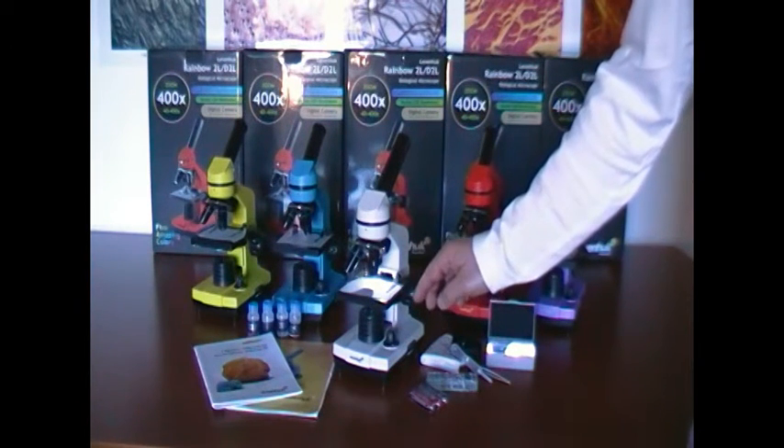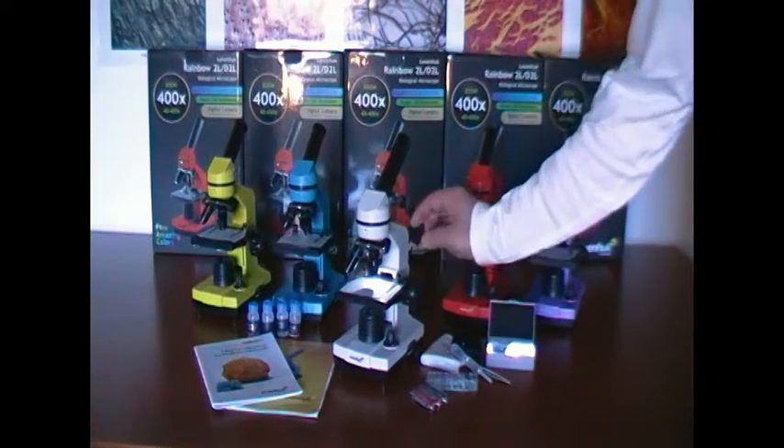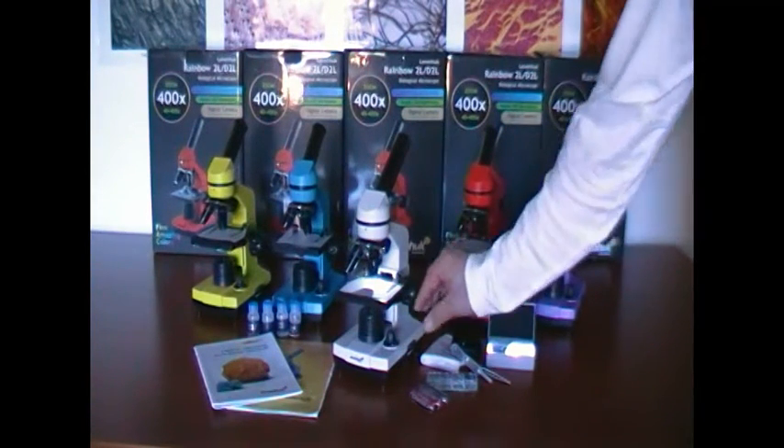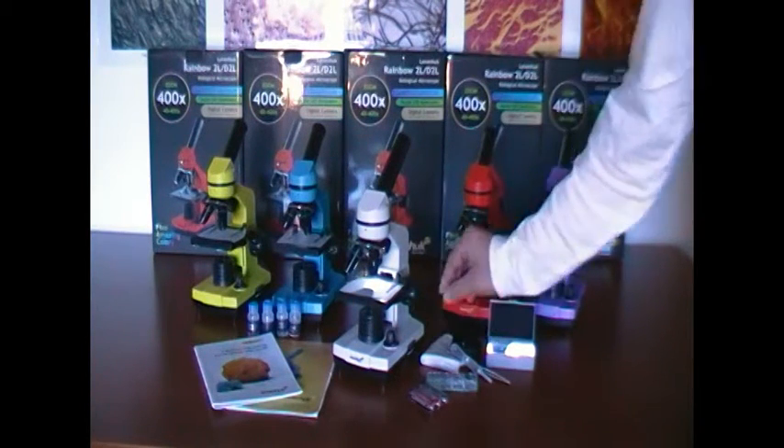This microscope has a top and bottom LED backlight which can be controlled separately to provide illumination from above, from below, and I can also control the light intensity.